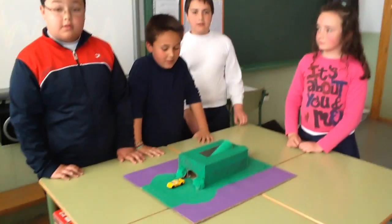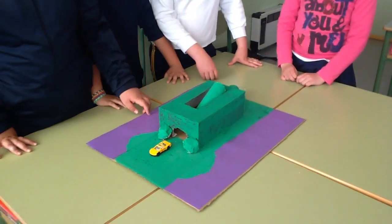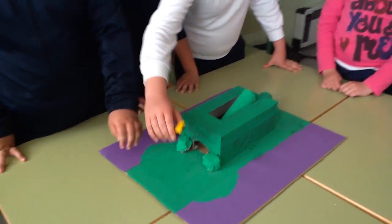Can you tell me the difference between machines that you have used in this project? A wheel and axle — what is a wheel and axle? In the car.